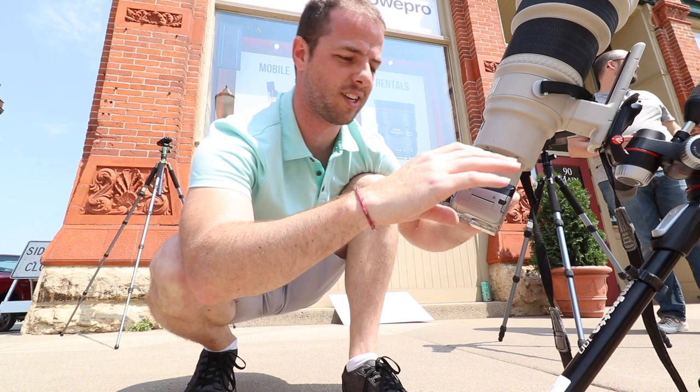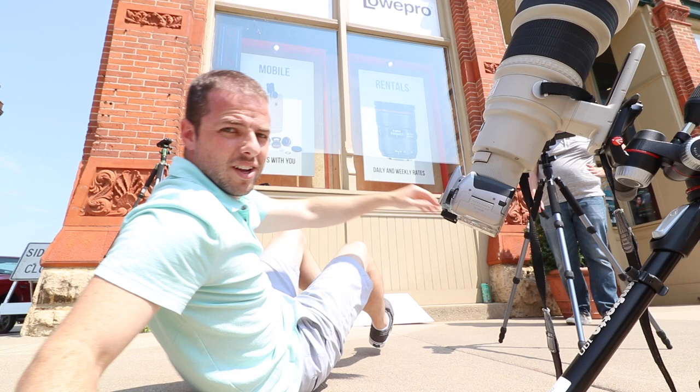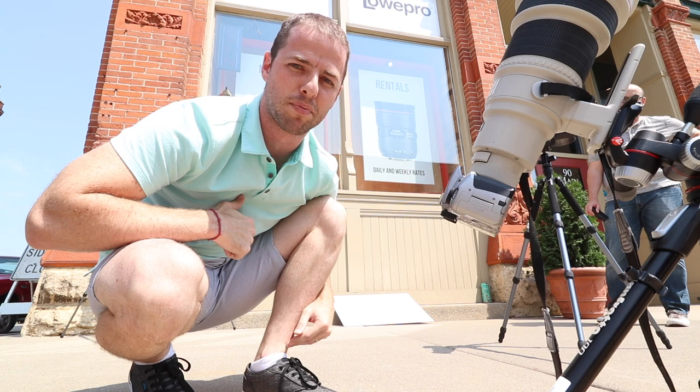So now I'm going to do a six-second shutter, just see what it does to the sensor. It's probably just burning the sensor right now.